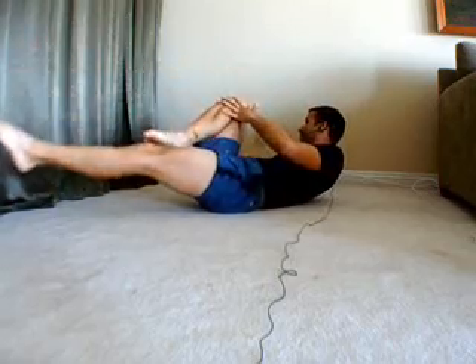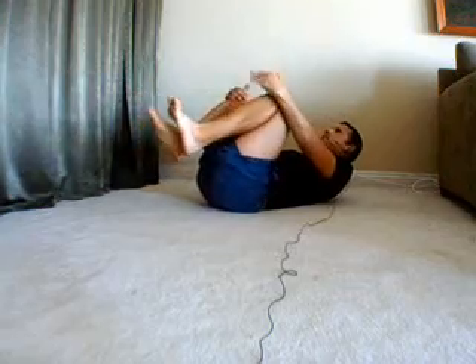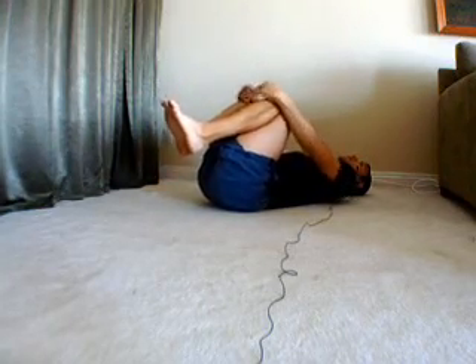Eight, seven, six, five, four, three, two — and relax. Pull the knees in. Good. And that's it. I hope you guys liked that. Let me know what you think and have a great day. Thanks.